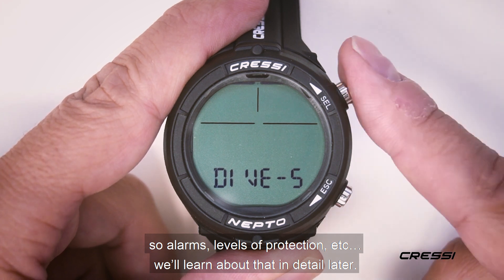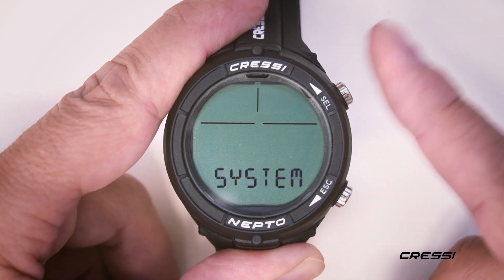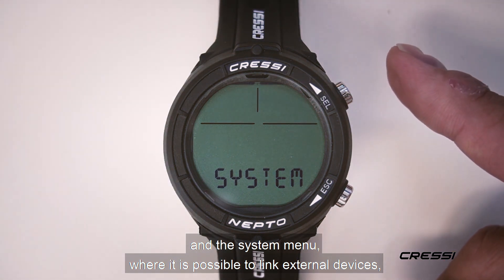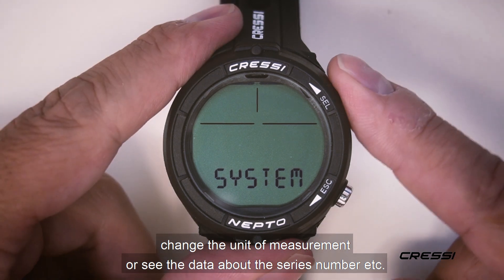We'll learn about that in detail later. The time set, where we can adjust date, time, second time, and alarm. And the system menu, where it is possible to link external devices, change the unit of measurement, see data about serial, see the serial number, etc.